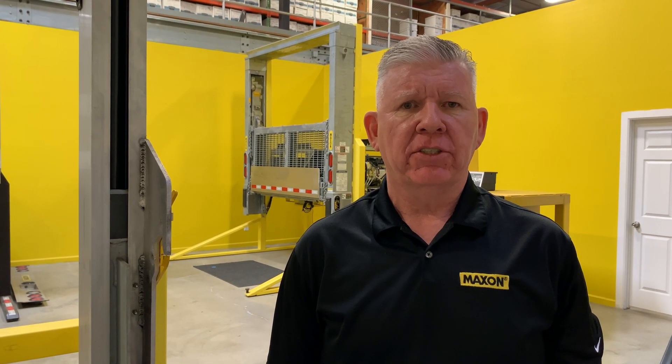Hello, my name is Arnold Cowell. I'm the director of after-sales service support for Maxxon Lift Corporation. Today, it's my pleasure to introduce you to Maxxon's medium-duty, full hydraulic lift offering, referred to as the DMD.